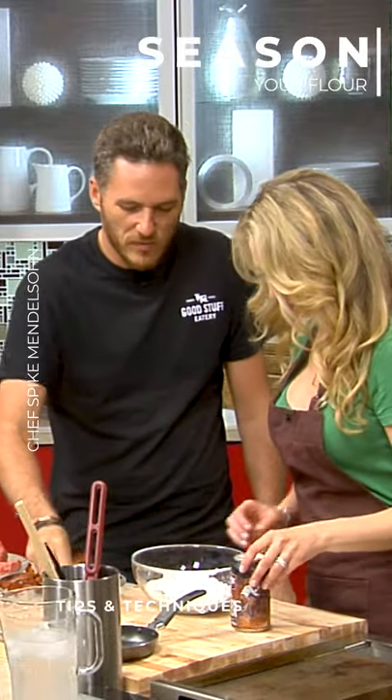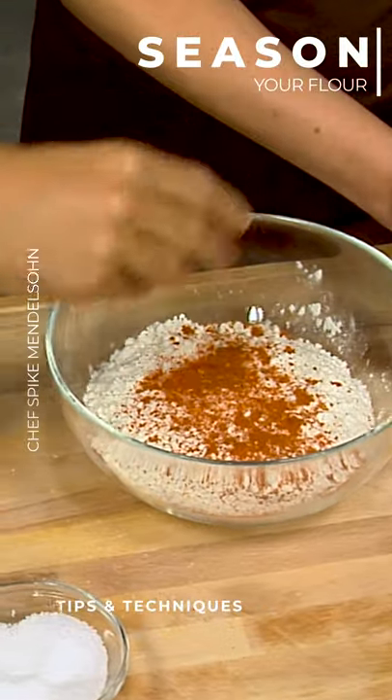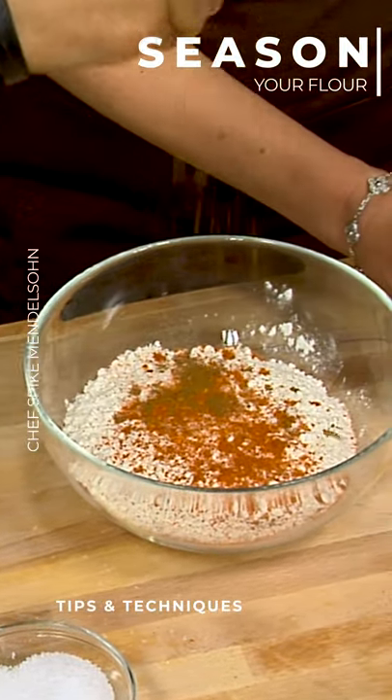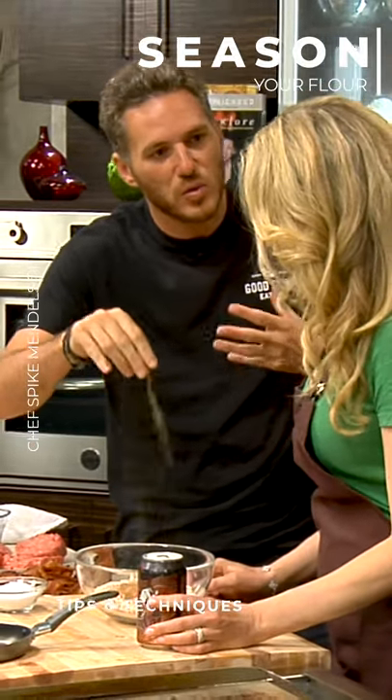So what we're gonna do is we're gonna season it up, because you want the flour to taste great. Put some cayenne in there, some five spice. What kind of flour are you actually using for this? Just AP flour. I mean if you have rice flour sometimes, rice flour fries really well.